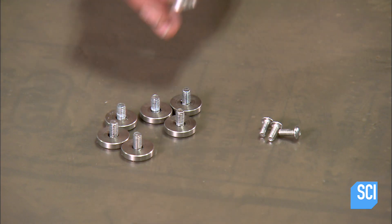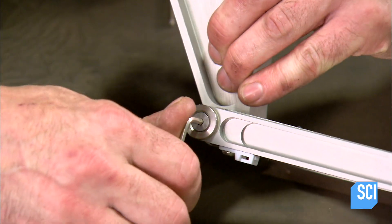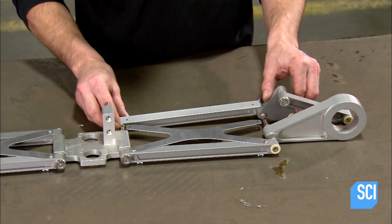Self-lubricating sleeve bearings give the arm the ability to rotate. A second assembled arm is added to create a pair that works together to perform an assigned task.